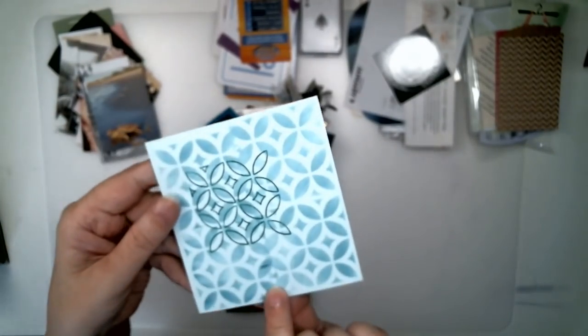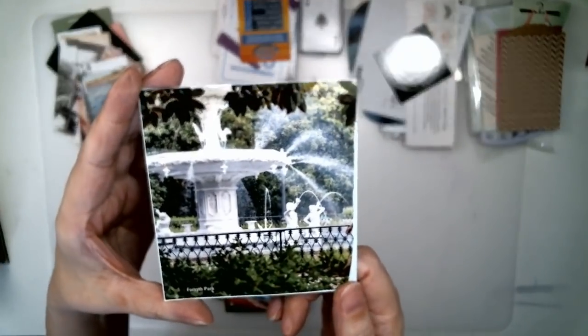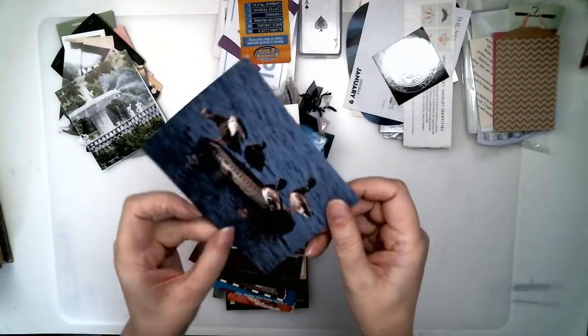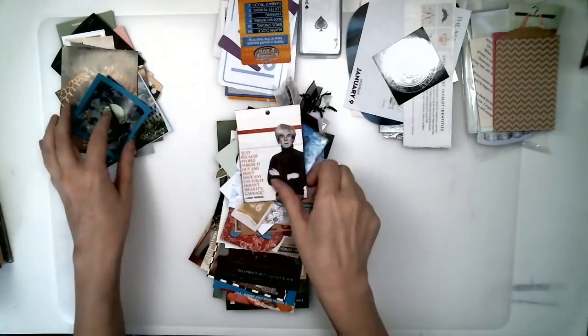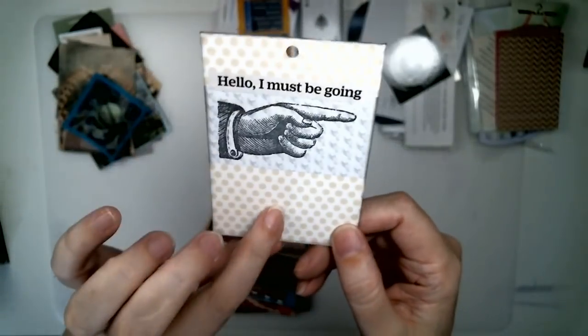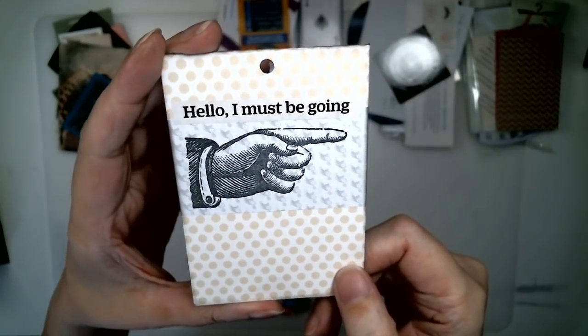Here's a piece of cardstock — I stenciled on one side and put a picture on the other side. Another one with two pictures glued together. Cardstock. Another quote — a quote from Andy Warhol. I put this on a piece of packaging and then put that on the back.